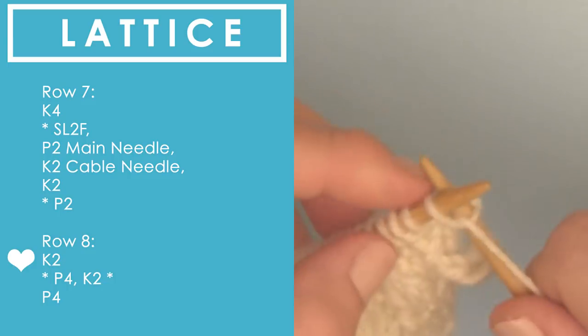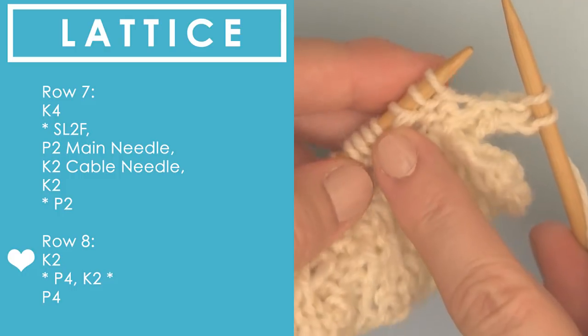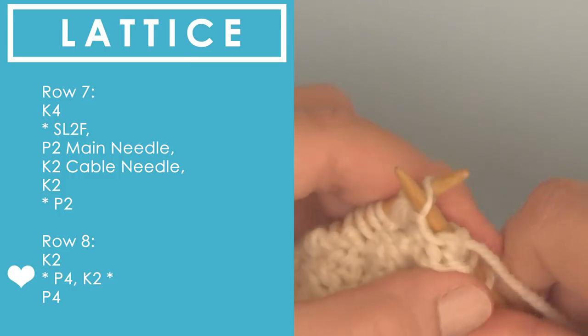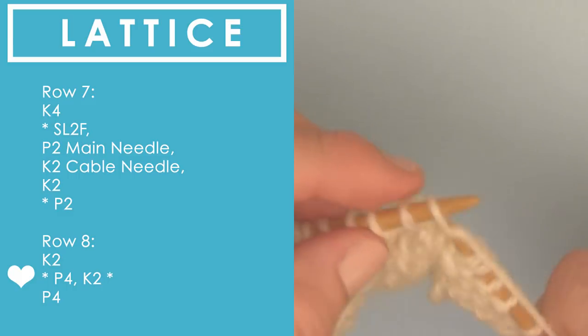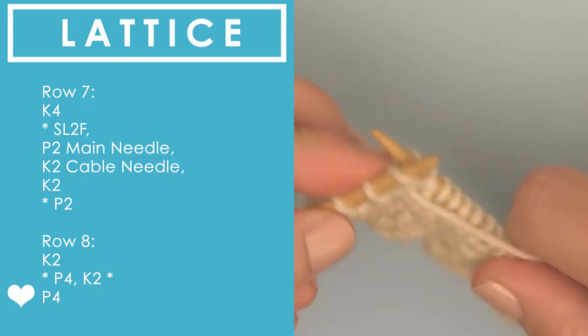Now on our final row, row eight, we knit two. The repeat between the asterisks is simply purling four, knitting two, doing that all the way down the row until we hit our final four stitches, and we purl four at the very end.